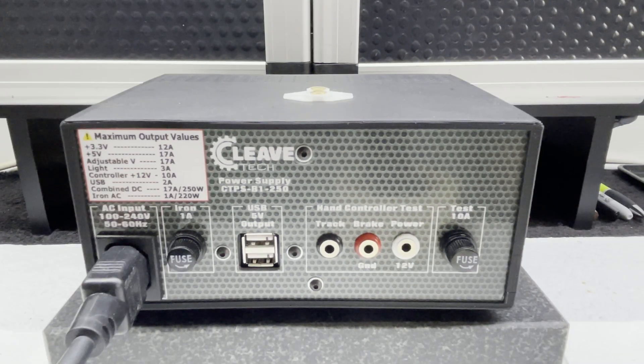Now we'll turn the power supply around and look at the back. You can see we've got USB outputs — they'll charge things like your Android phone, iPad, or iPhone. They could even power the Cleavtech tachometer or the Cleavtech motor analyzer. Links to those videos will appear on screen shortly. We're also going to have a look now at the controller testing function.